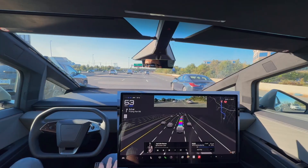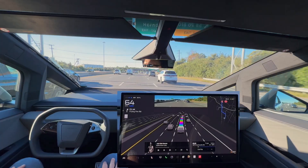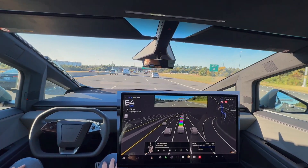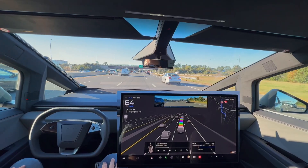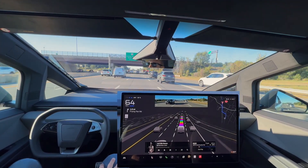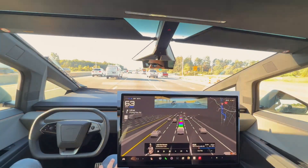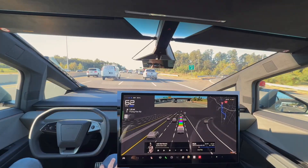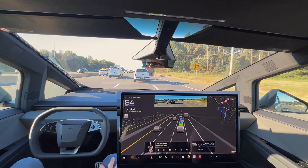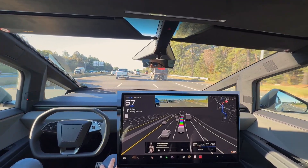I really like the user interface in the Cybertruck compared to the Model Y. One thing I've noticed is that on a highway, when it's in the left-hand lane it will hug that left side of the lane. It's slowing down appropriately here for this truck that got in front of us — great job by the FSD.